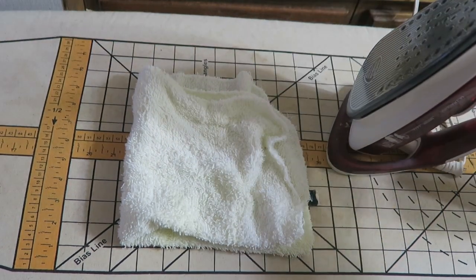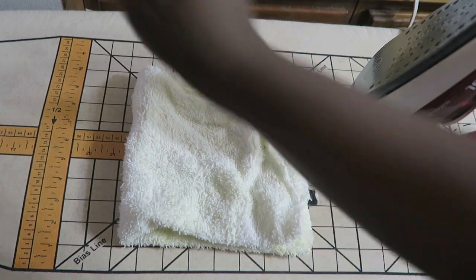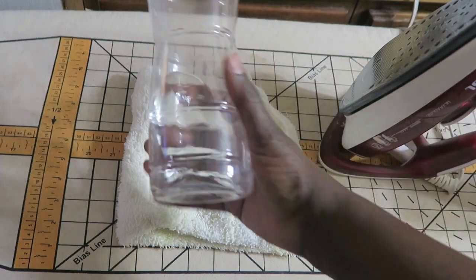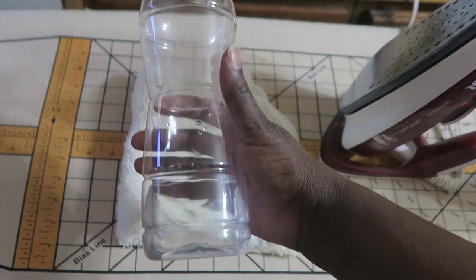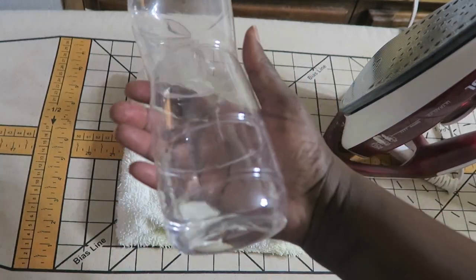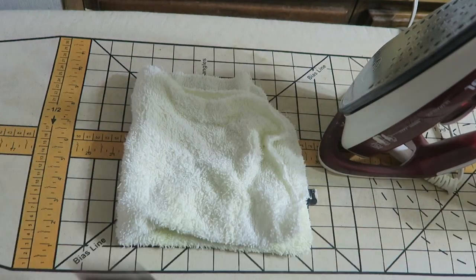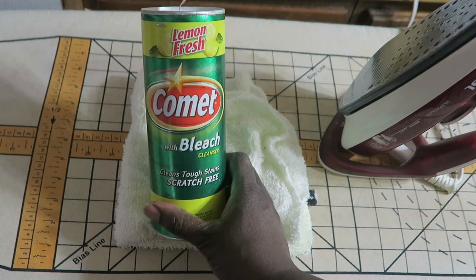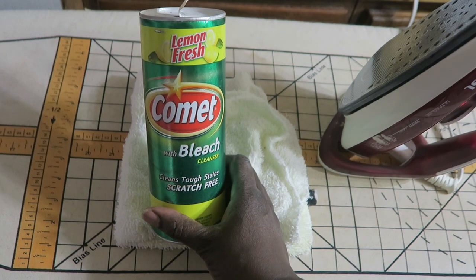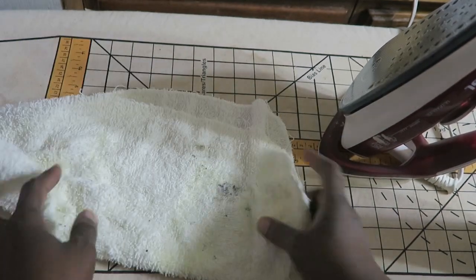You don't have to use steam — you can use steam, it really doesn't matter — because we're also going to be using some water. I just keep a water bottle like this for putting water into my iron. The secret ingredient to how I clean my iron is any kind of powder cleaner. I just picked up the Comet brand; you can use Ajax or any other brand that's available.